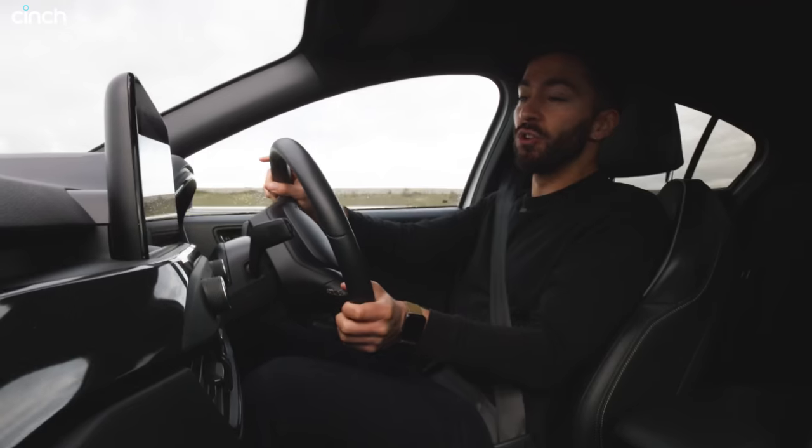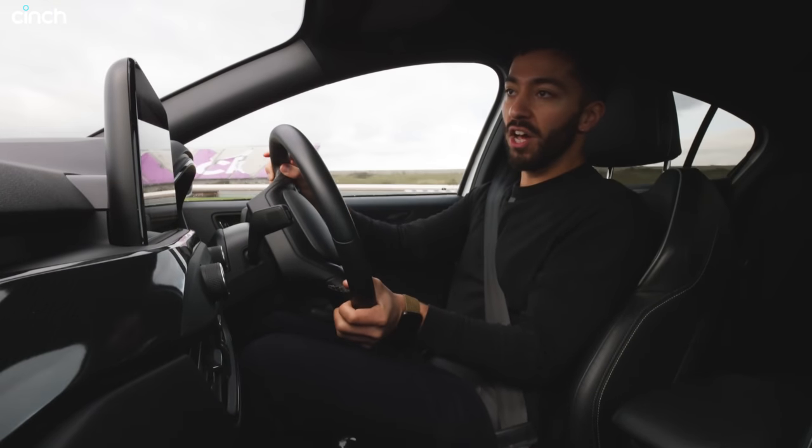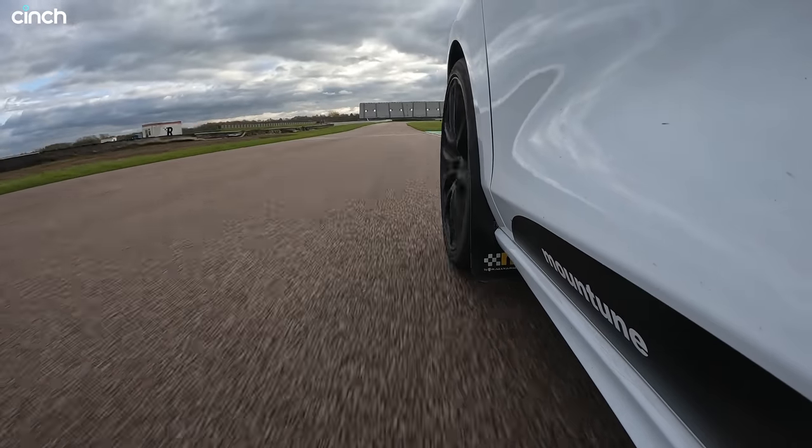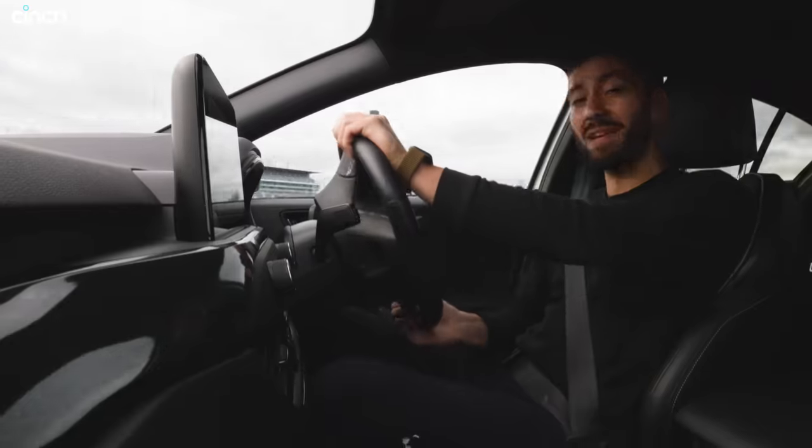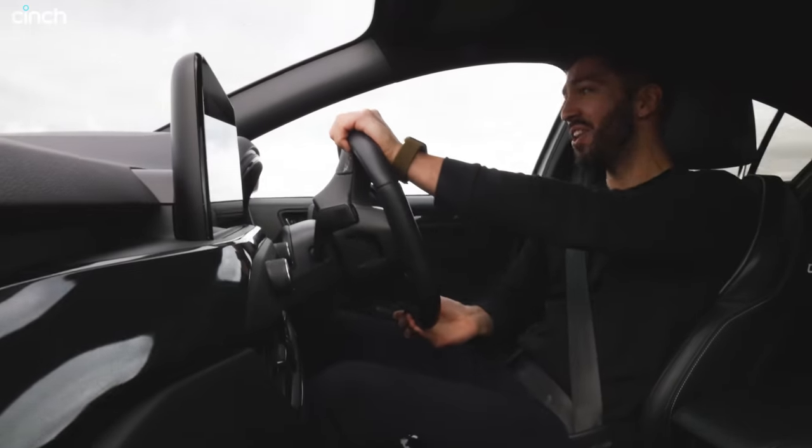I don't know exactly what this thing does 0 to 60 or 60 to 100, but I know the standard car will do 0 to 62 miles per hour in 5.7 seconds. This must be knocking on the door of five seconds. Dare I say it, could it be under five? I don't know.